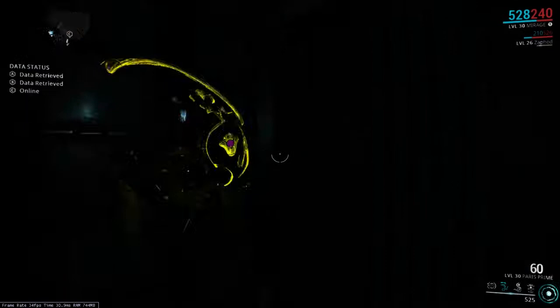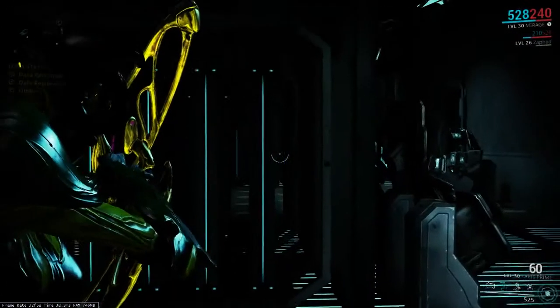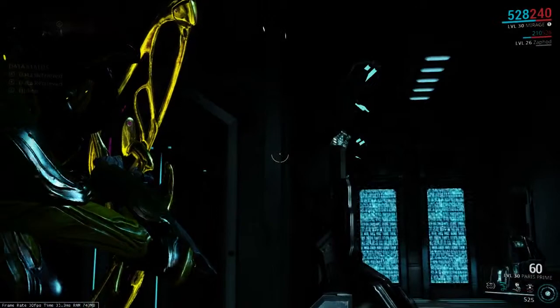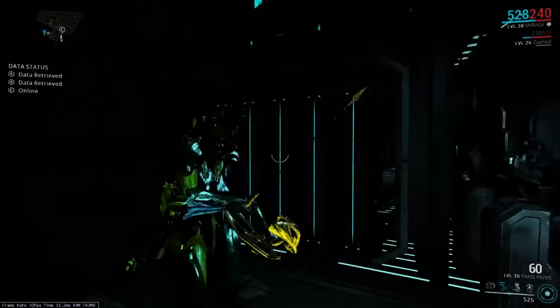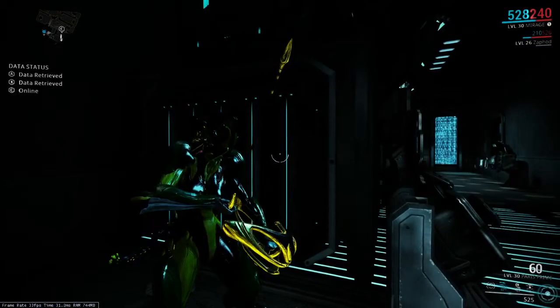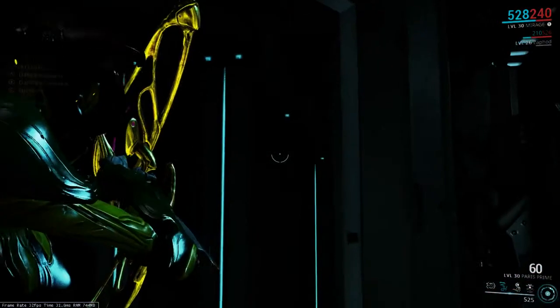Now we're up on the upper floor of this area. We have to be careful on this level, like many other upper-level versions of this vault. I'm going to wait for a second for that camera to go through its rotation — there is a camera on the top floor. On lower-level versions, there usually isn't.